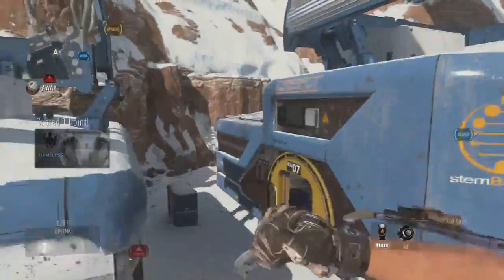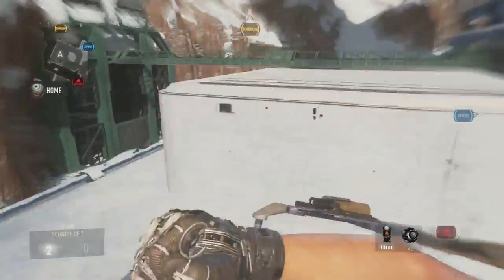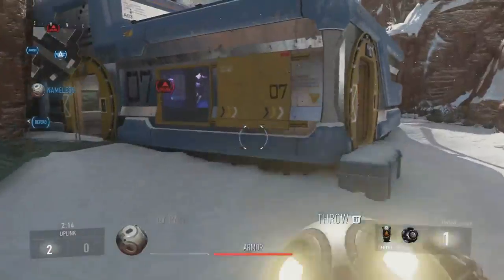You're not gonna be the best at it right away, but you're gonna have to get used to the slide cancel. When you grab this ball, this is with the building.